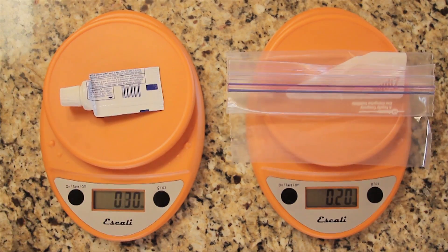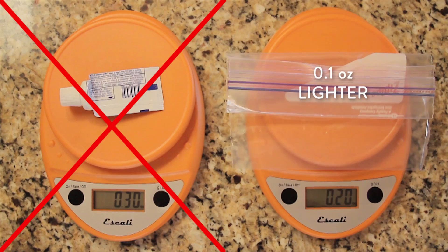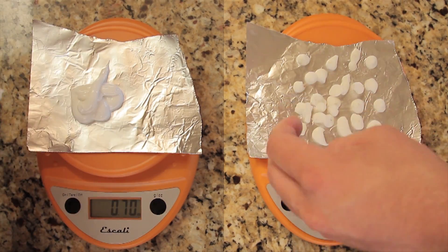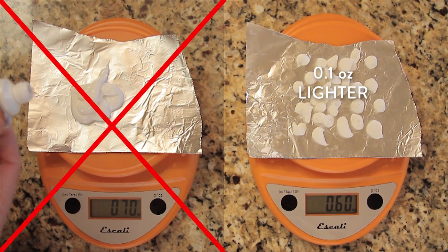An empty tube of toothpaste weighs 0.3 ounces, and a plastic bag weighs 0.2 ounces — that's a tenth of an ounce win for toothpaste dots. A whole tube of toothpaste weighs 0.7 ounces, and the dry toothpaste weighs 0.6 ounces, which again means a tenth of an ounce win for toothpaste dots.